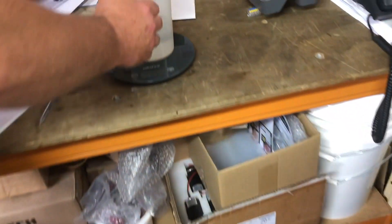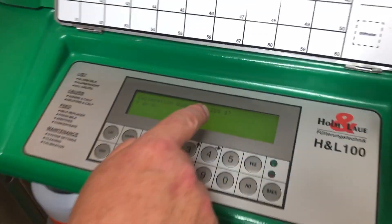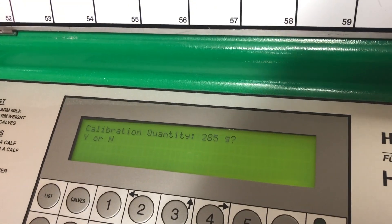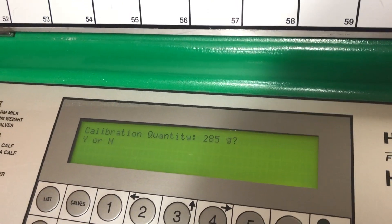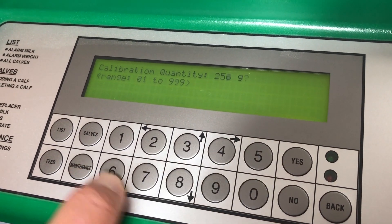Take it out and weigh it — it weighs at 256 grams. Go back to our unit. The calibration quantity is 285. We don't want that — we want 256. So we press no and put in 256, and press yes.